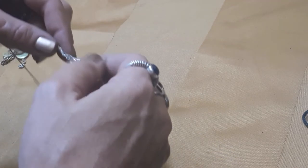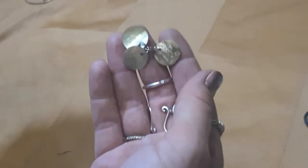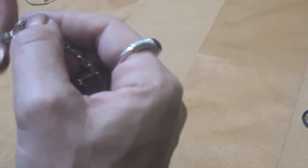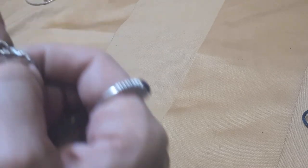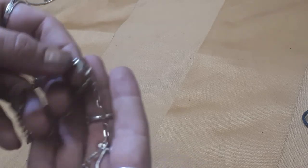Another plain chain - silver tone - see if I have another pendant to put on it. Just some shells on a gold tone chain. It seems to have a mark in there so I'll have a wee look. 925 - so it's broken, so it will go in my scrap silver.